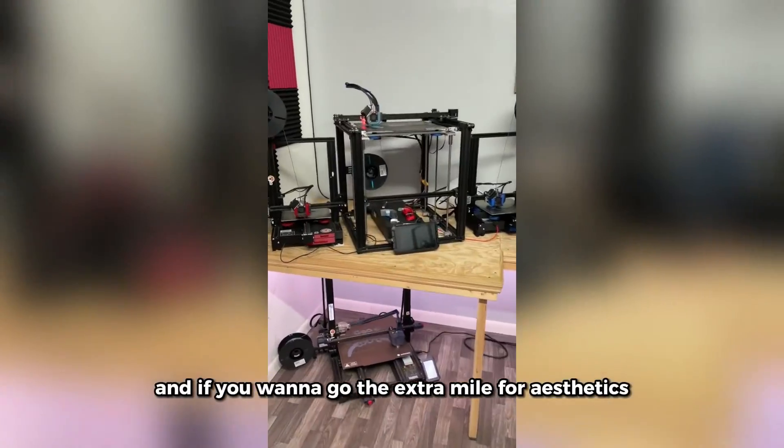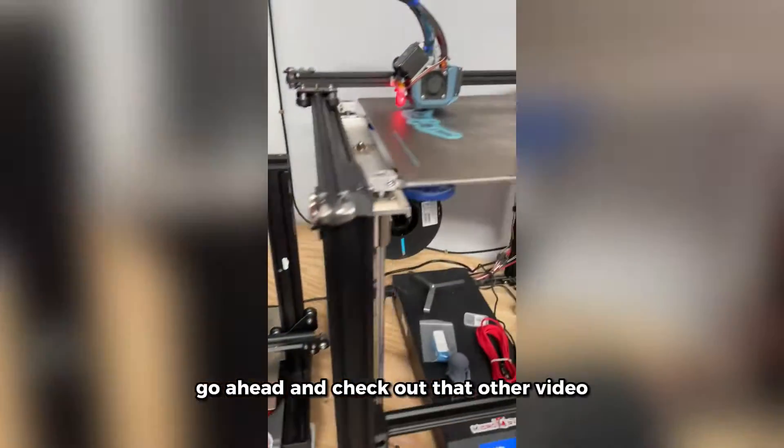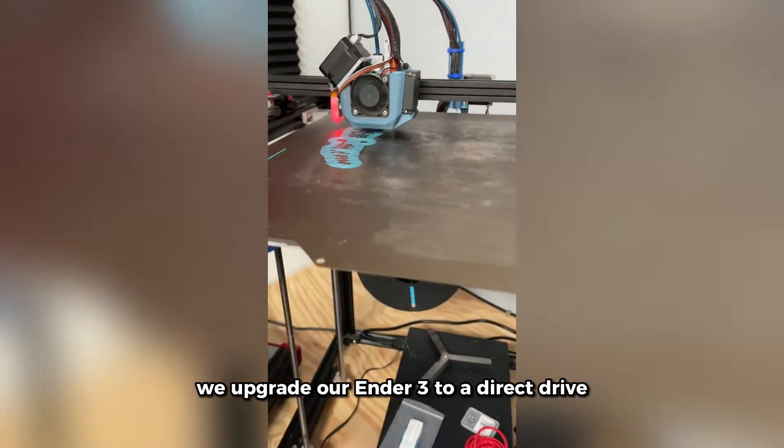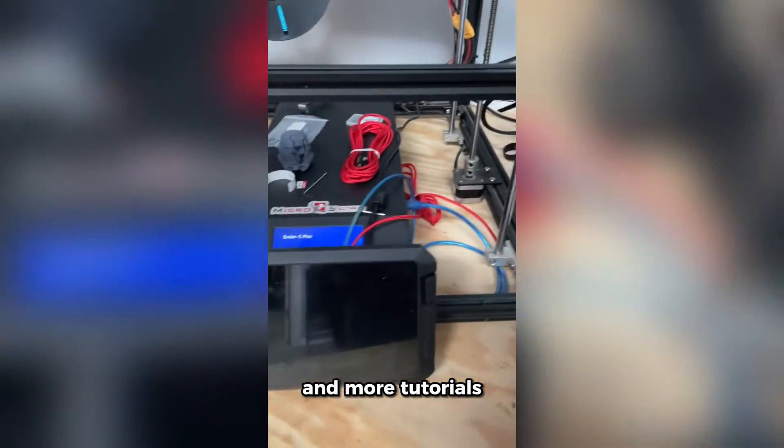This thing is really cool — it's also capable of hooking up to multiple printers at once, and if you want to go the extra mile for aesthetics, the printers don't even need screens anymore. If you liked this video, go ahead and check out the other video where we upgrade our Ender 3 to a direct drive, and don't forget to follow so you don't miss our cool prints and more tutorials.